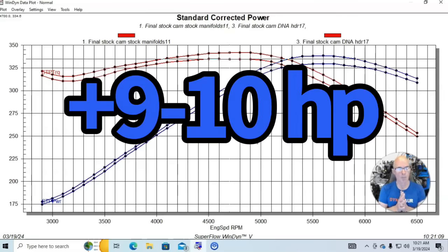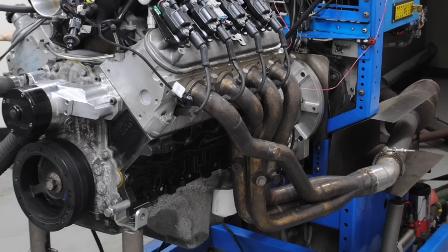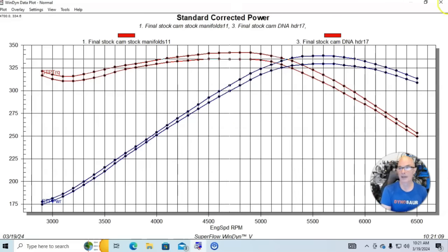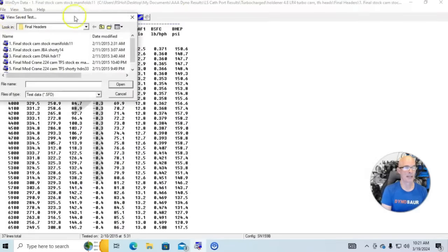With long tube headers the gains were nine to ten horsepower. I also want to show you that the gains from shorty headers or long tube headers are very dependent on the motor you're testing on. This was basically a bone stock motor, and you saw the kind of gains we get. But here's what happened when we did the same test on a modified version of the same 4.8 liter.